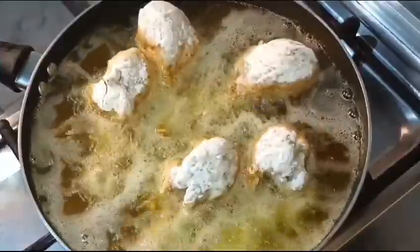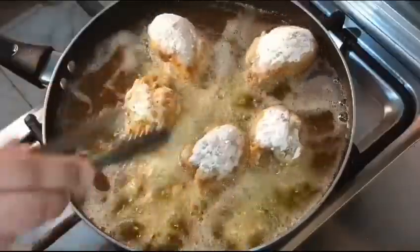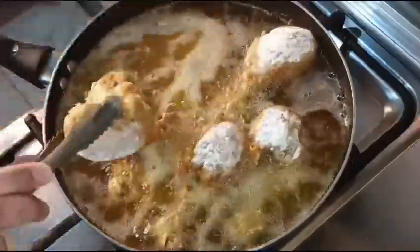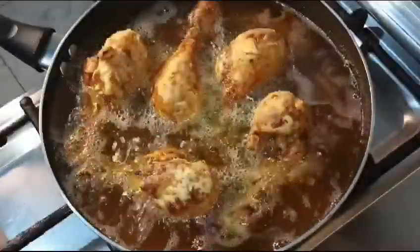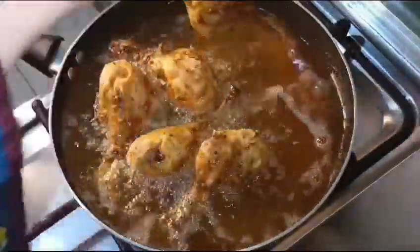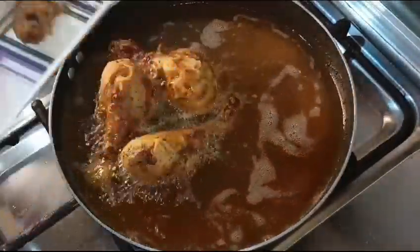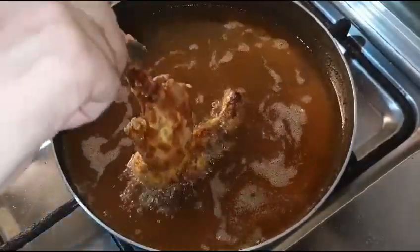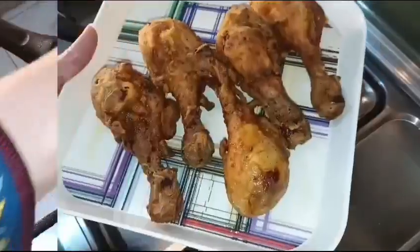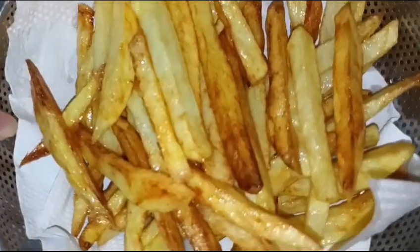You can try this recipe — it is so easy and will be ready in 15 to 20 minutes. You can make it for lunch, dinner, or as a lunchbox idea. The fried chicken is ready — look how beautiful it is!